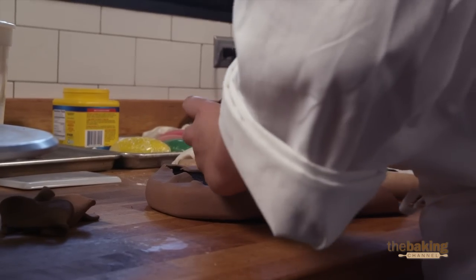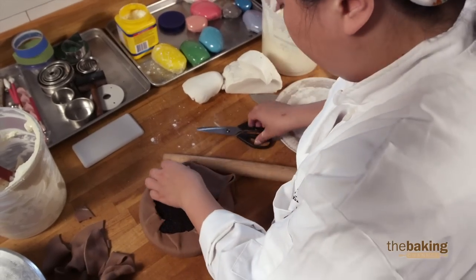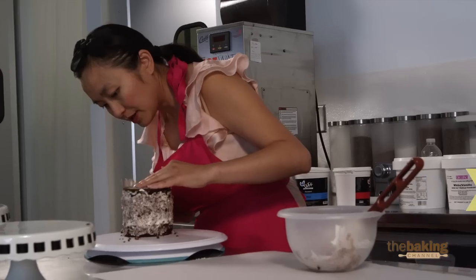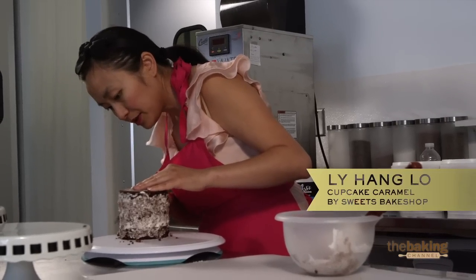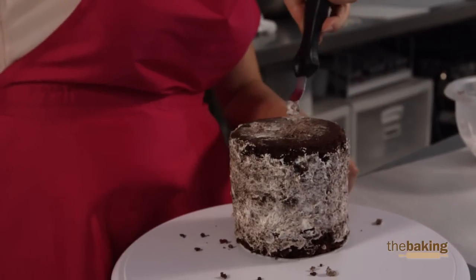So I was not expecting to do this, but because the cake wasn't released from the pan properly, it doesn't have a nice flat surface, so I'm just filling in all the holes.